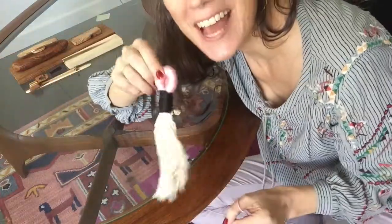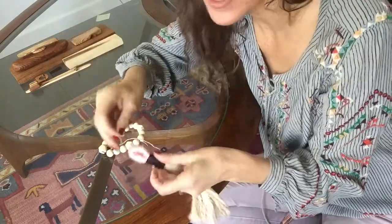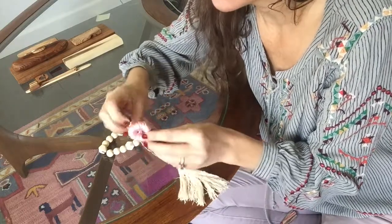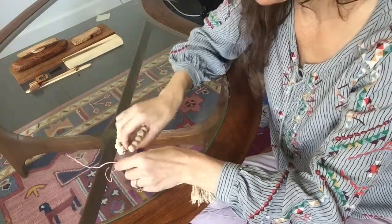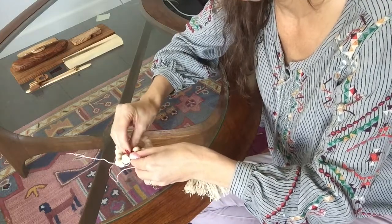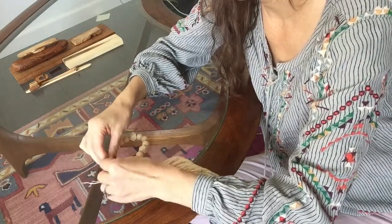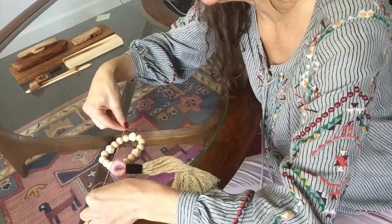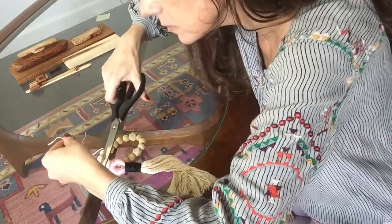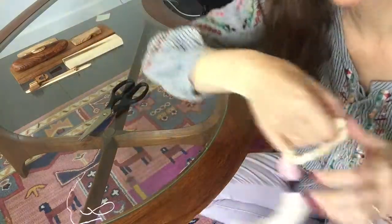Now that we've got our tassel, we're going to bring our wood beads back. We're going to take a little piece of string — the same color embroidery floss that you used at the top part — and just loop it, then pick a spot on your wood beads and tie a double knot. Trim off the ends. Let's go ahead and put it on our doorknob. And there we go — it's super cute on the doorknob!